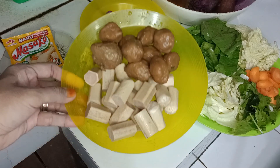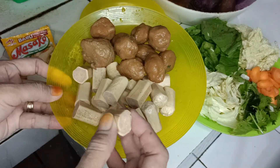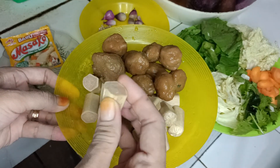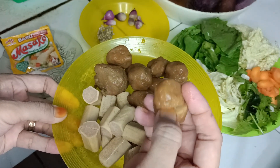Dan ini ada sosis dan bakso. Sosisnya sudah saya potong-potong seperti ini, atasnya dipotong seperti ini. Baksonya juga sudah saya potong-potong seperti ini.